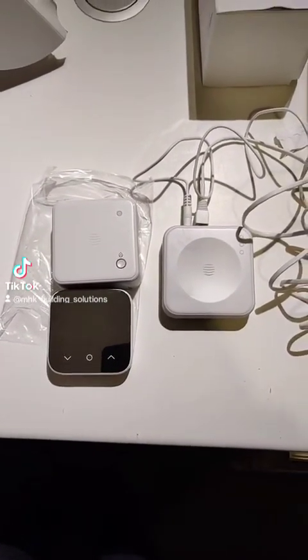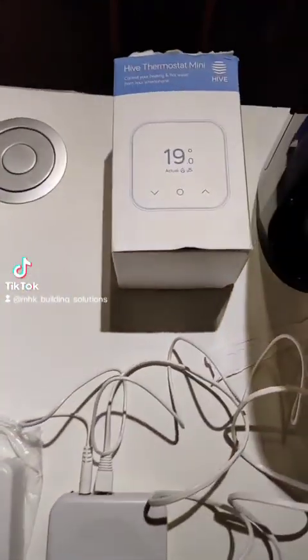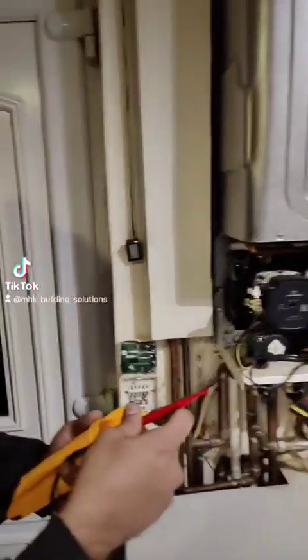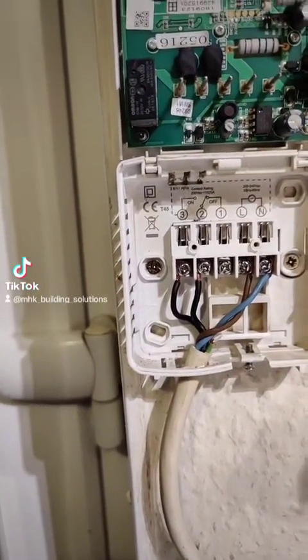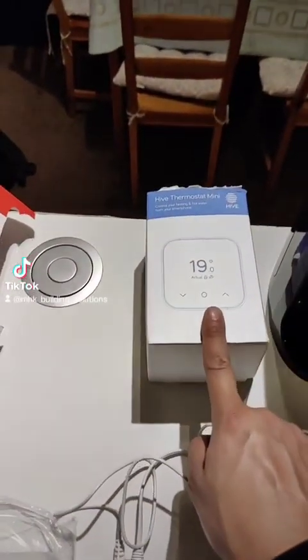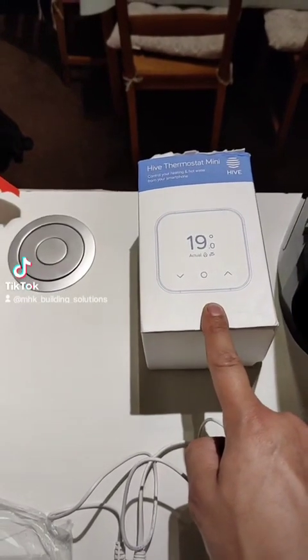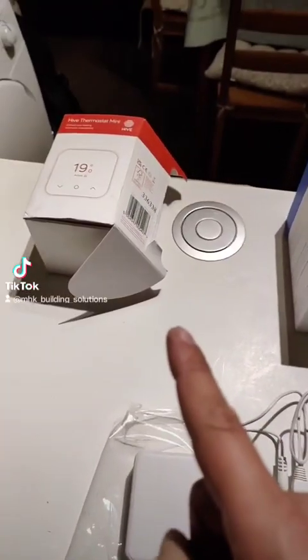We're installing a Hive Mini today on this Vaquera boiler. The customer bought the heating and hot water one, but the problem connecting that to this boiler is that it has volt-free contacts. The old receiver has permanent live and neutral, and what's connected to the CN5 connector within the boiler are two blacks on terminals 2 and 3. These are volt-free contacts, which means we can't use the Hive hot water and heating, as the contacts on that one are all 230V — they're not volt-free.